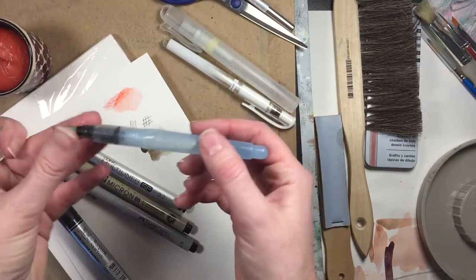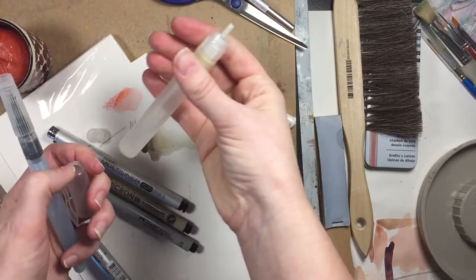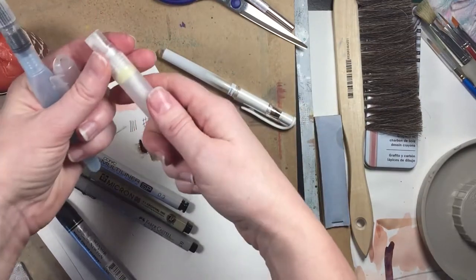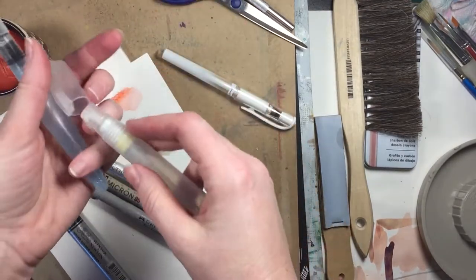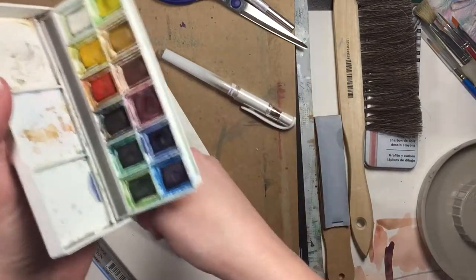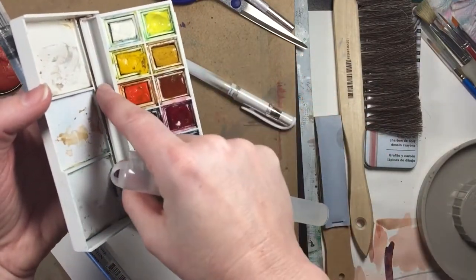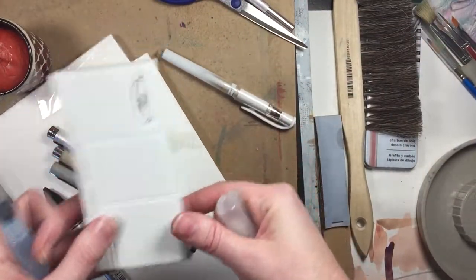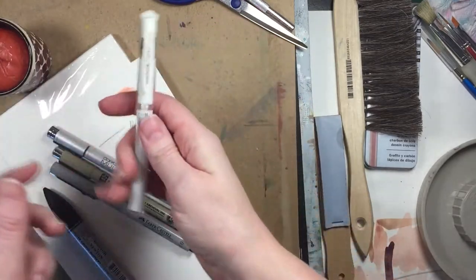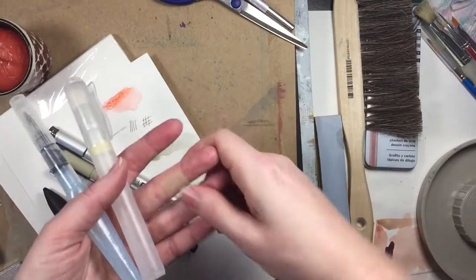These are Pentel Aqua paint brushes where you can refill them with water for watercolor. Another thing I like — I don't know that you can find this everywhere — but this is really great for re-wetting paints on the go. It's actually a hand sanitizer bottle that I've repurposed to wet my Cotman paints when I'm traveling. For highlighting, the Uni-ball Signo broad is really good for adding tiny details like gloss on lips or shine in eyes.